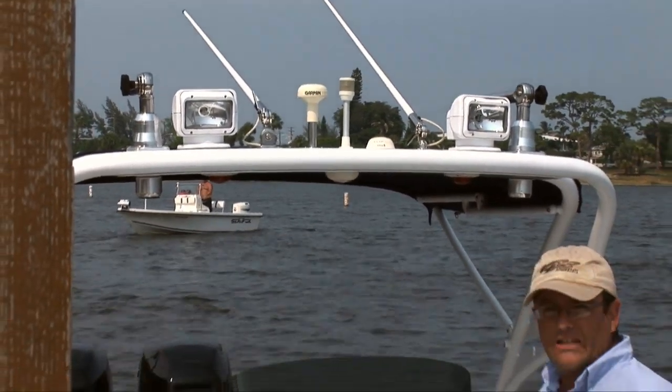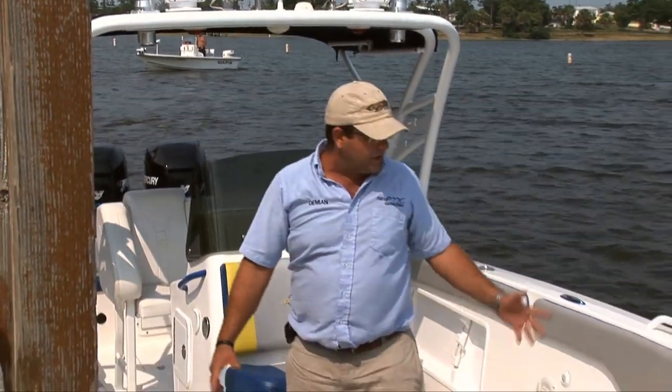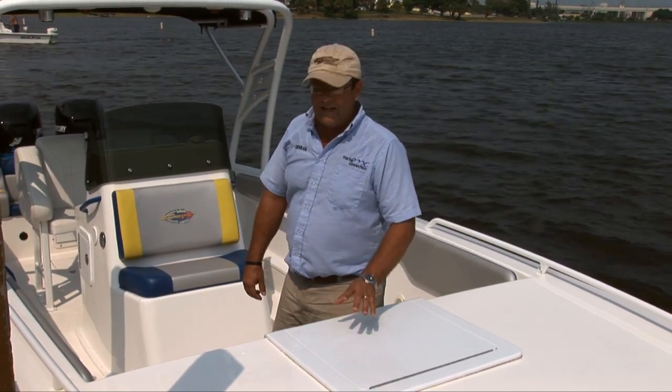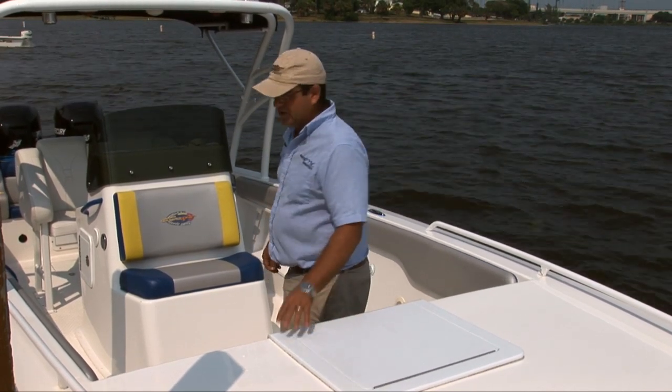The boat is pretty much ready to go — it has all the equipment on it and it really looks good. It is a 2003 and does have a couple of little imperfections, but for its age I would say the boat is in very, very good condition. Let's take it out for a quick spin and show you how she performs — that's the fun part. It's definitely a 60-plus-mile-an-hour boat, so let's take her out and show you what she does.